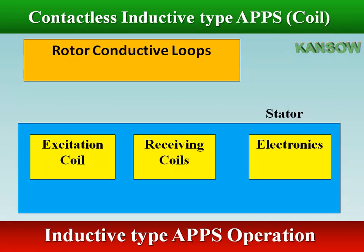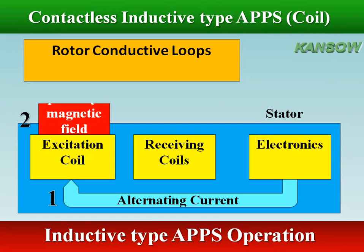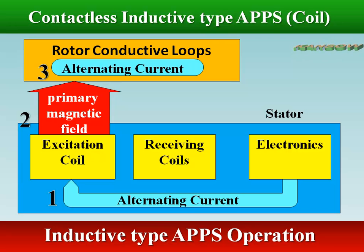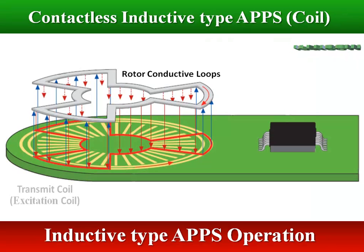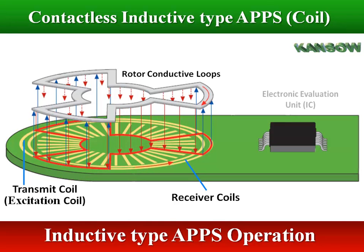The application of alternating current to the excitation coil produces an electromagnetic field which surrounds the rotor's conductive loops. This causes alternating current to flow through the rotor conductive loops, which in turn generates an electromagnetic field with a reaction on the receiving coils. AC amplitudes are produced depending on the position of the rotor relative to the receiver coils in the stator, and are evaluated by the electronics. Transmit coils send a signal which is coupled back through the rotor into receiver coils, and an IC is used to both generate the excitation signal and decode the received signal.